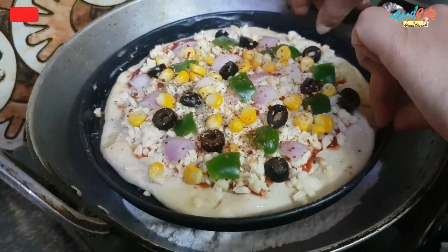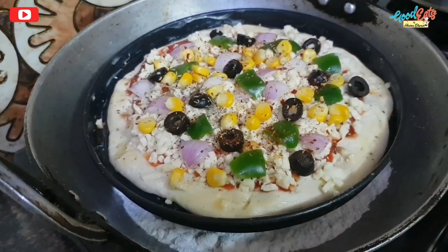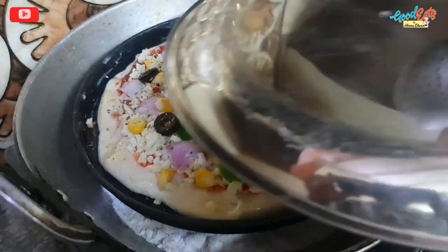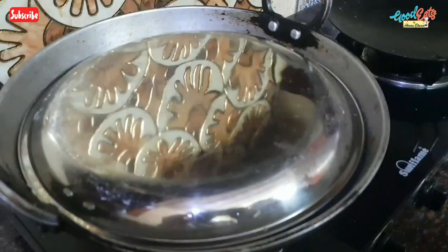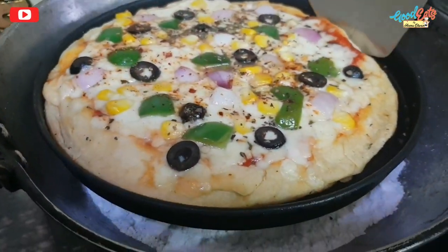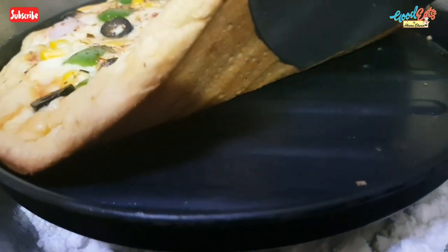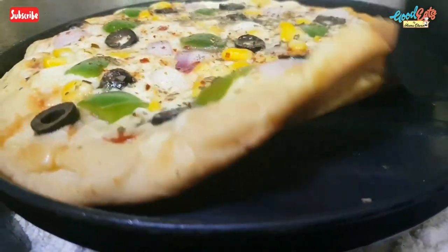The plate is preheated. We will place the pizza base on it. We will cook it for 20-25 minutes on a medium flame — not on low flame. How beautiful the color is — it is already ready.